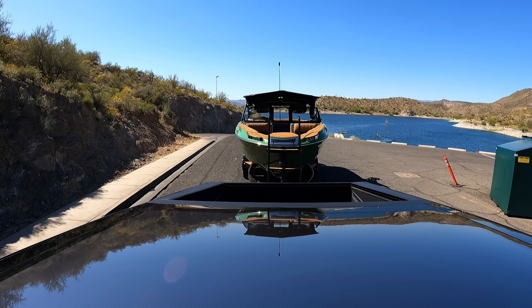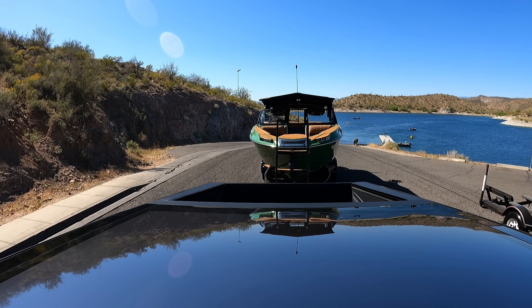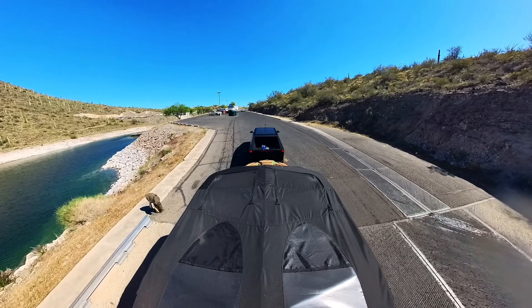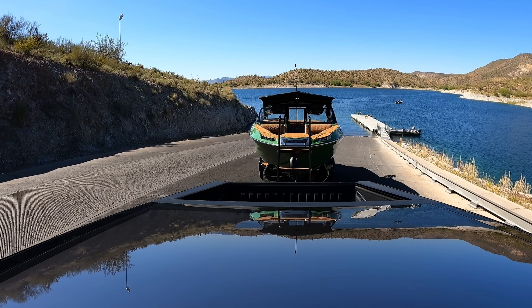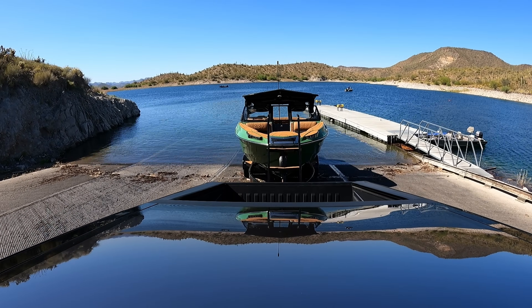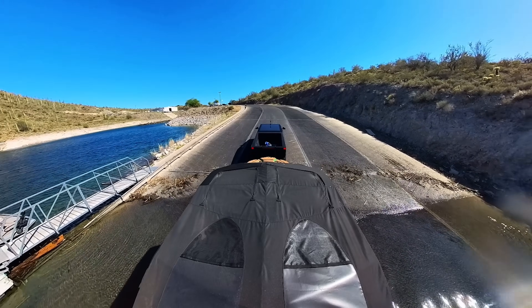So much better with mirrors up. Once you change the auto-tilt setting and disable it — way better. The tunnel cover is open now too. The mirrors actually aren't too bad once you don't auto-tilt them. And the trailer is definitely super responsive in reverse.